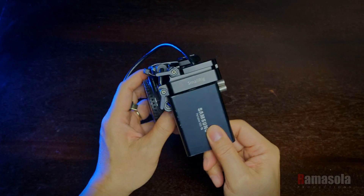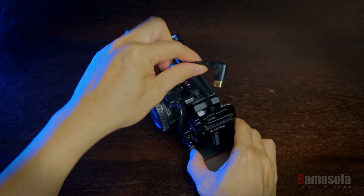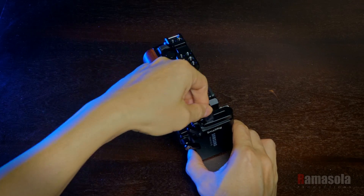This not only protects the cables, but it is sturdy enough to act as a side handle when I'm using the rig in a minimalist configuration.